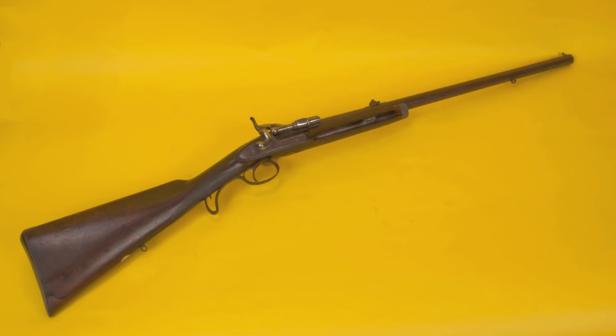This is a Snyder sporting rifle, and we're going to put it through its paces. I picked up this 577 Snyder British sporting rifle by R.B. Rhoda at the Maryland Antique Arms Show this past spring. I wasn't really looking for it, but I'm glad I got it. It's an interesting piece.